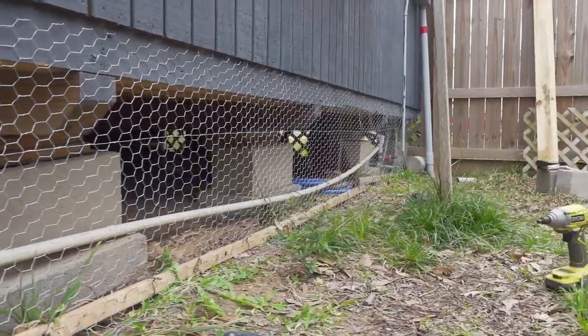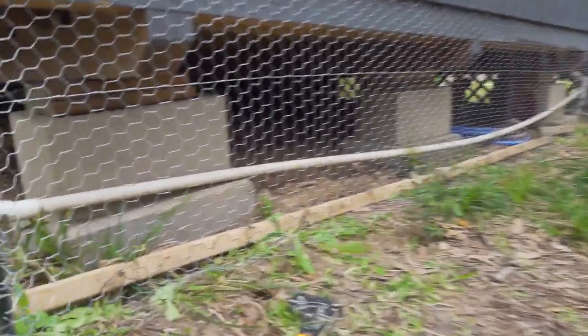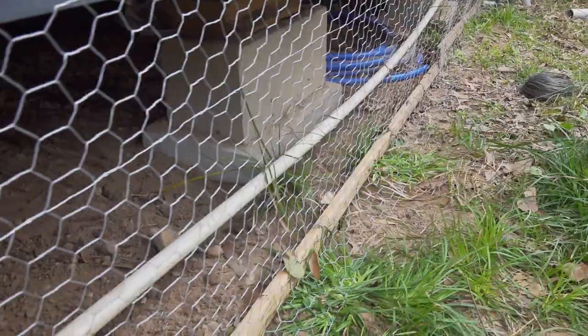I got the poultry fence installed, and I was able to screw this little running board down to the stakes I drove in.